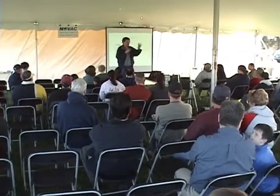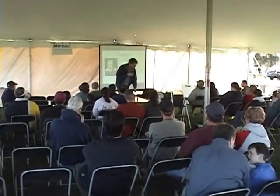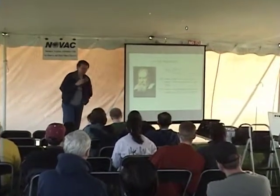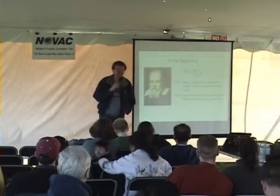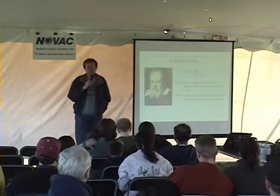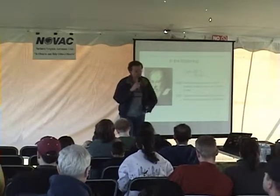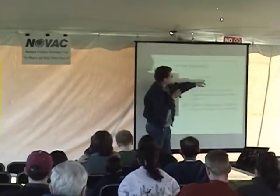Lippershey did not recognize the scientific significance of his accidental discovery, instead aiming his telescopes toward military applications. A year later, over in Italy, Galileo Galilei independently devised the telescope based on Lippershey's concept. Galileo, although he didn't invent the telescope, is credited with being the first to recognize the scientific application — discovering moons around Jupiter, craters on the moon, and much more.